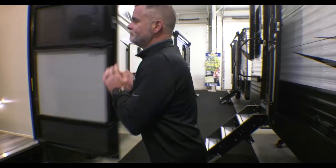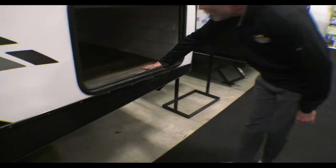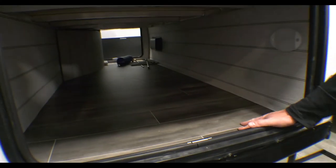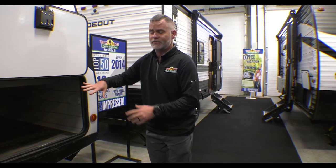I'm going to briefly touch on some of the outside stuff and then we'll get to the good stuff on the inside. So here on the outside we have a nice big pass-through storage up here at the front. Plenty of room for tables, chairs, all that good stuff. Keep your water hose, sewer hose, all that good stuff in here.